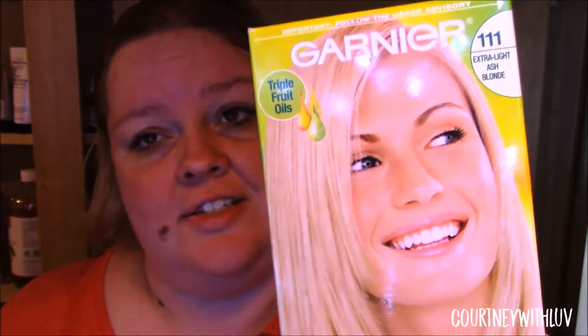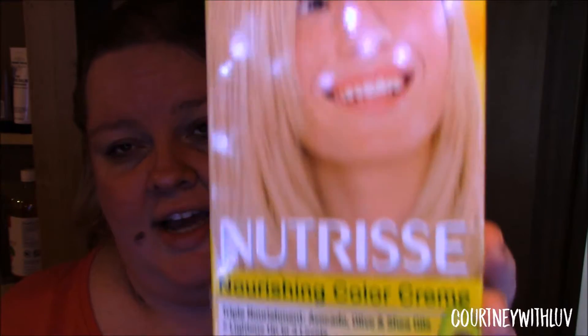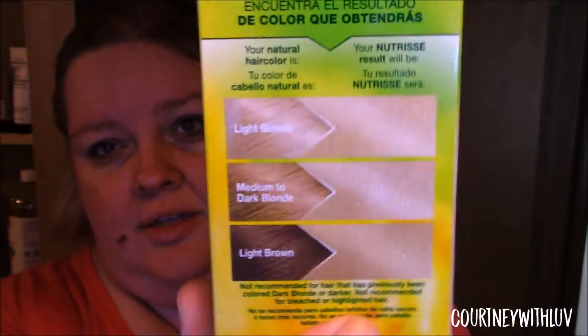So for the hair color today, I'm going to be using Garnier Nutrisse No. 111 Extra Light Ash Blonde. I have used this color before — it's been a couple years since I've had it, so I've kind of forgotten what the color was like. But I knew I wanted to go with an ash blonde color. I love ash blonde colors, they're my favorite.